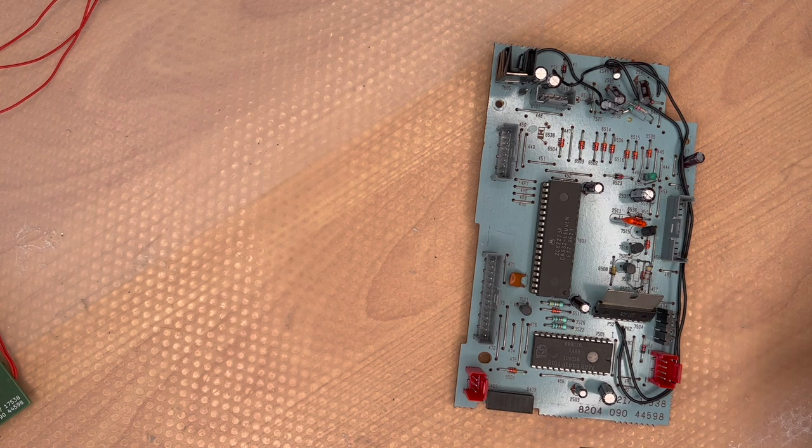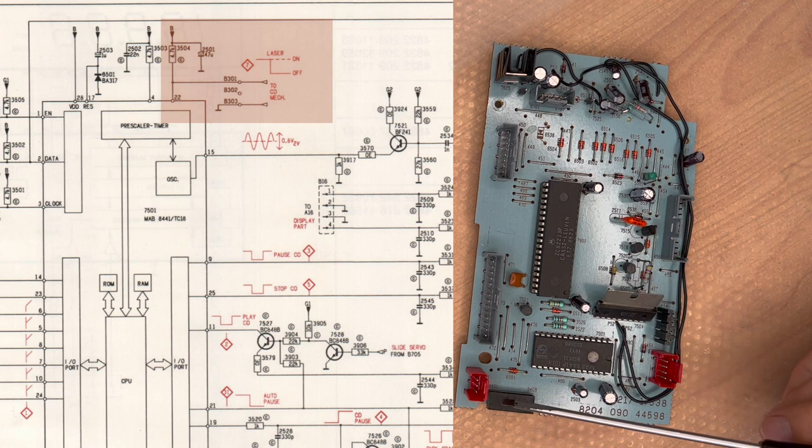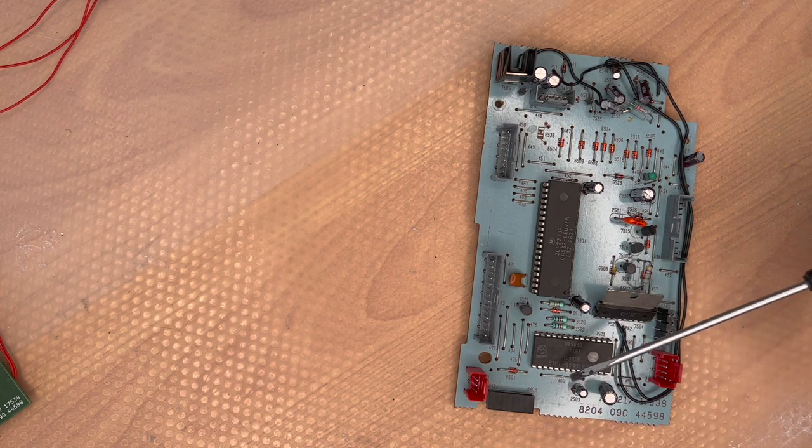There is also a connector for the lid of the CD player, so that opening it is recognized on an input pin. I'm not sure this makes any sense, because when you open the CD player lid the five volts powering the CPU also switch off — so it doesn't really make sense.